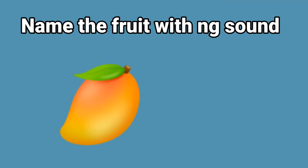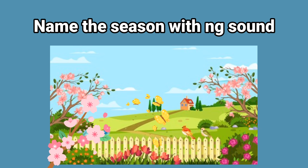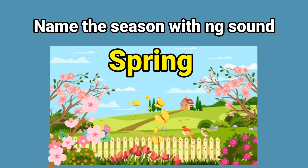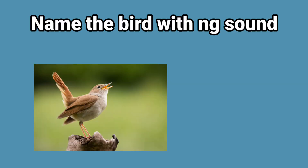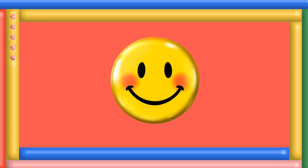What are those children doing? Playing. And the little boy and girl are swinging. Name the fruit with the ng sound: mango. Name the season with the ng sound: spring.